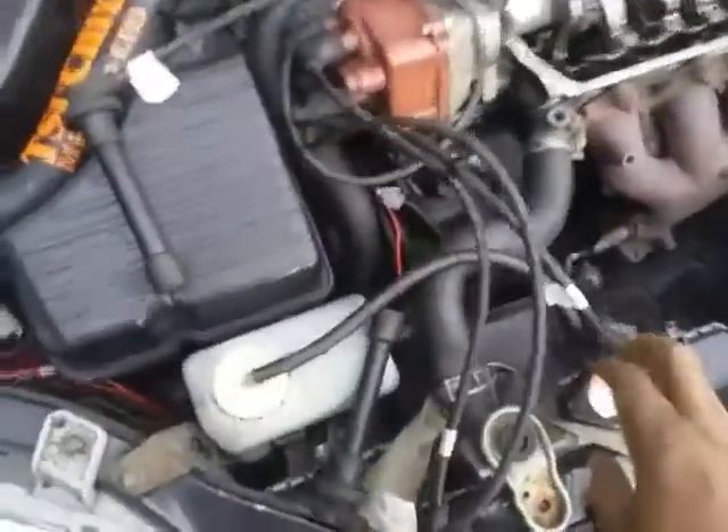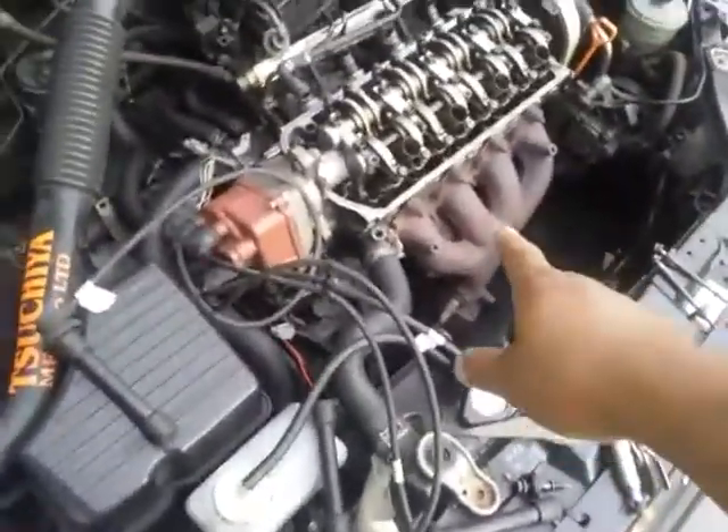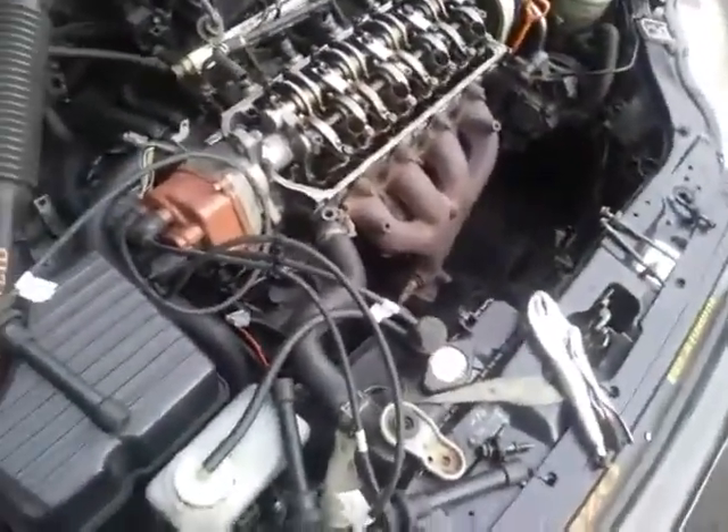I've replaced a couple things here — hoses, plugs, a lot of stuff on this one. But the guy who had it, he replaced a lot of stuff too. I got a manifold for that too. I need to pull that one off, but getting under the car is a pain in the ass.